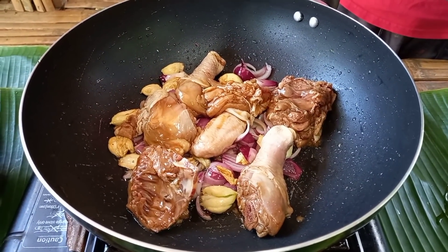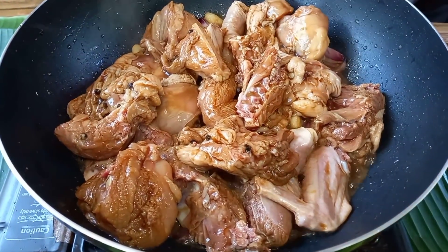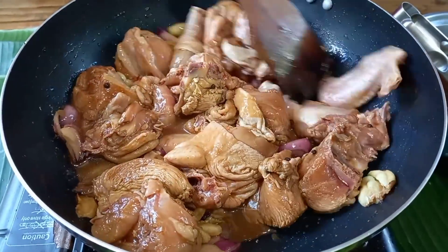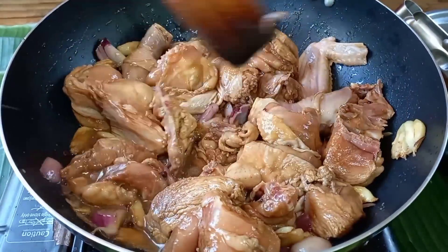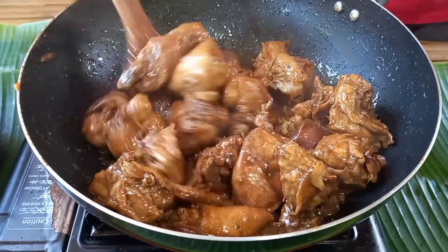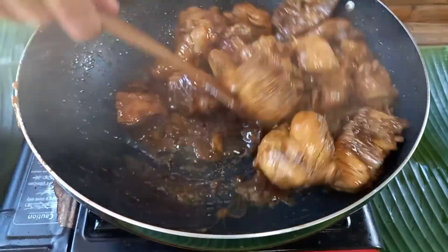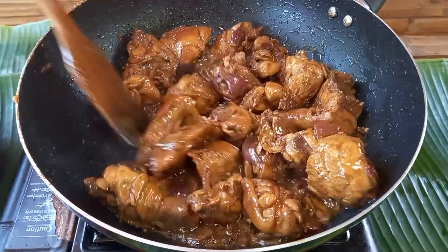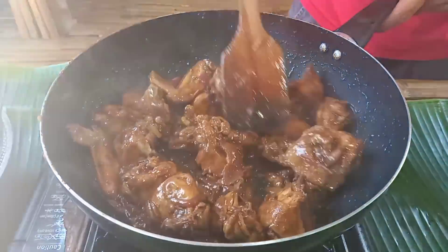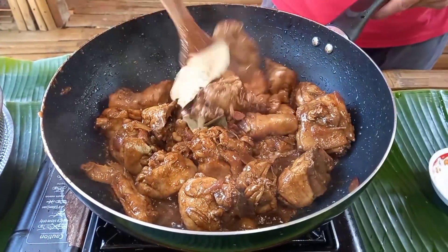At ating muna yung sasangkotsyahin. Sasangkotsyahin muna natin ito mga kabayan, natin syang masangkotsyahin. Sasangkotsyahin lang po natin siya ng ganyan hanggang sa maiga at nagmamantika. Hayaan lang po natin syang maging brown. At pwede na po natin lagyan yung ating star anise at dahon ng laurel. Tuloy lang po natin ang pagsangkotsyah.